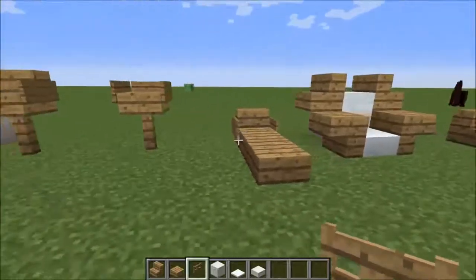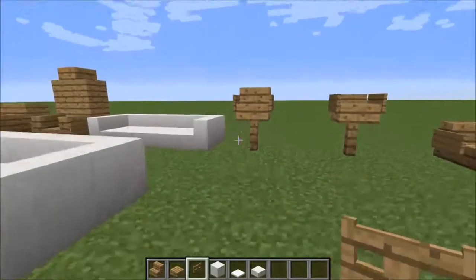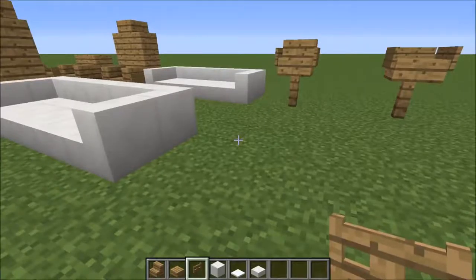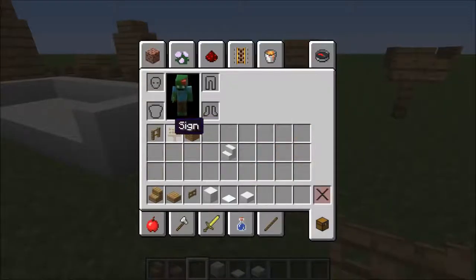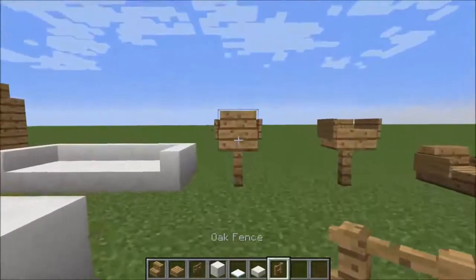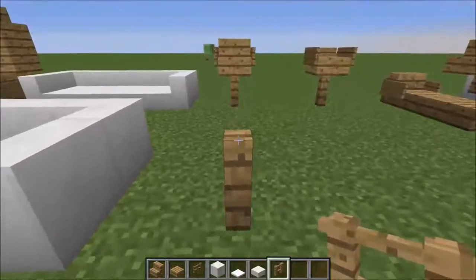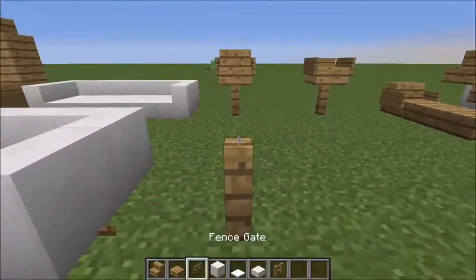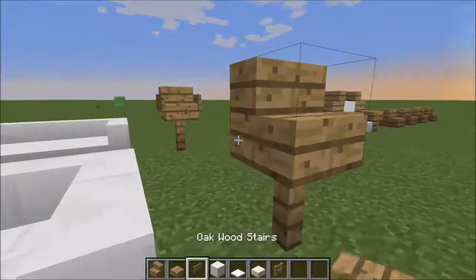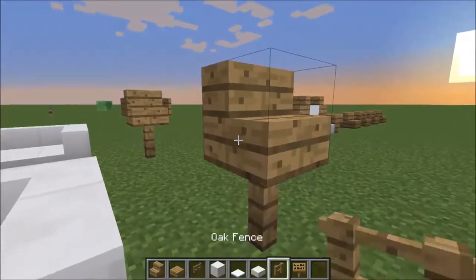So today we're going to be looking at some more variations of the original chair. This chair is basically — I'm just going to quickly grab some fences because I wasn't ready — but so this is basically like a bar stool slash barber chair. You've got a fence with the stair on the top and then the classic sign on either side.